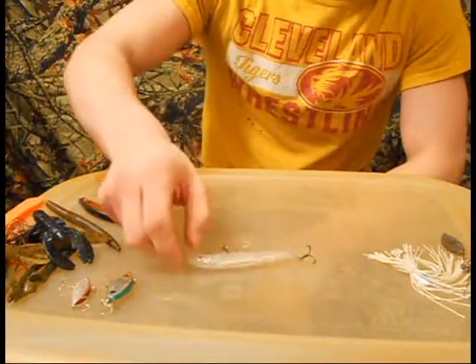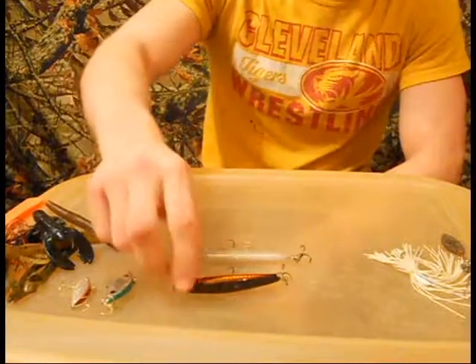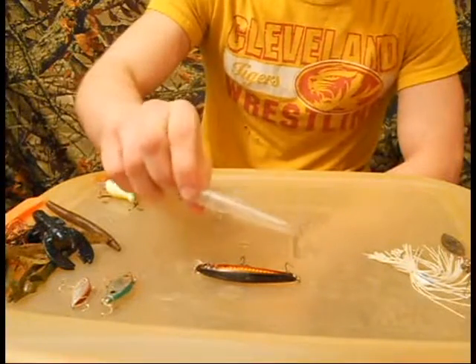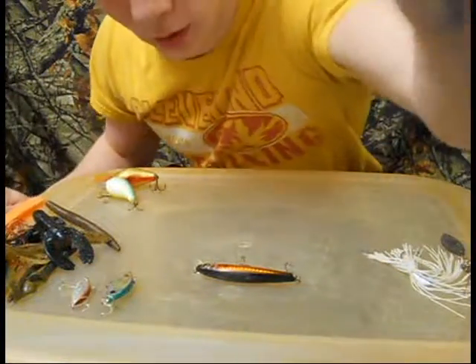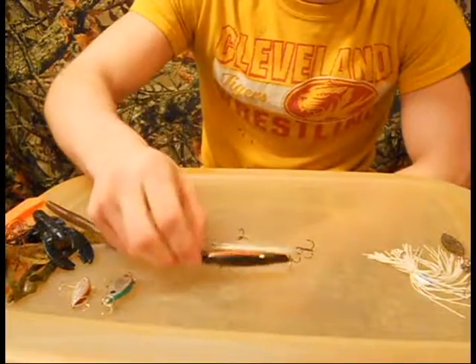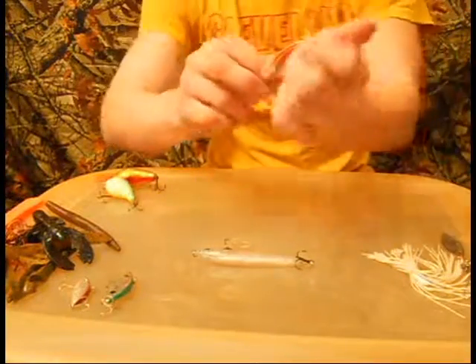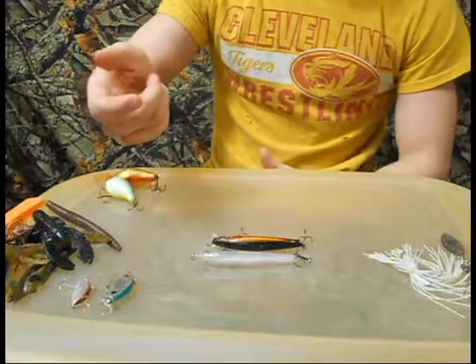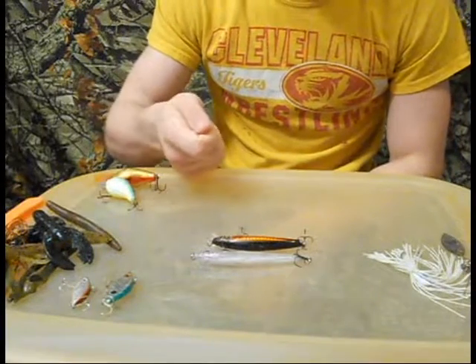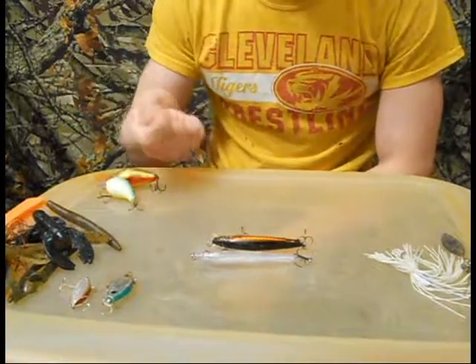Next up are the jerk baits. This is a Rapala Husky Jerk, and I don't know the name of this other jerk bait. I have yet to catch a fish on a jerk bait this year, but I missed one on this one — this is my shad one and it's got some rattles in it. And this one is just a micro one, so I use it when they don't want the bigger one. It just depends on what they want that day — whether you're going to use a 3-jerk short pause, 2-jerk medium pause, or even just a 1-jerk long pause. You never really know.